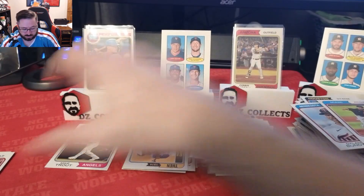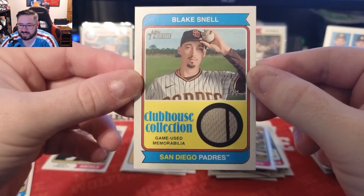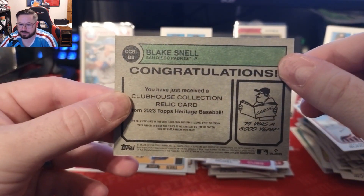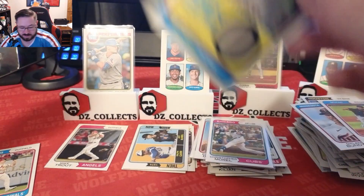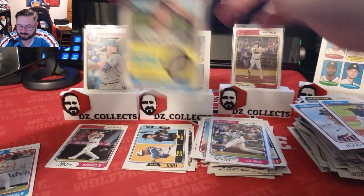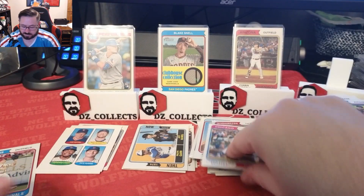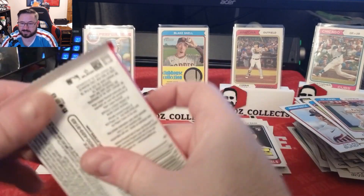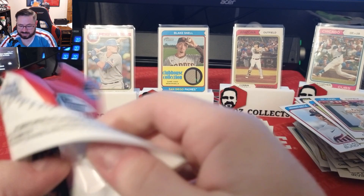Alex Bregman, Dylan Bundy, Sandy Alcantara, Ezekiel Duran rookie, Tyler O'Neill. We do have a hit here! Joey Meneses rookie cup, Christopher Morrell — who is off to a hot start — we will sleeve that up. And our hit is a Blake Snell Clubhouse Collection game-used memorabilia jersey with the pinstripe! Snellzilla right there — you love to see it! A Snellzilla memorabilia patch. Put Morrell on the stand — look at that Blake Snell relic out of a blaster box! Three packs to go.